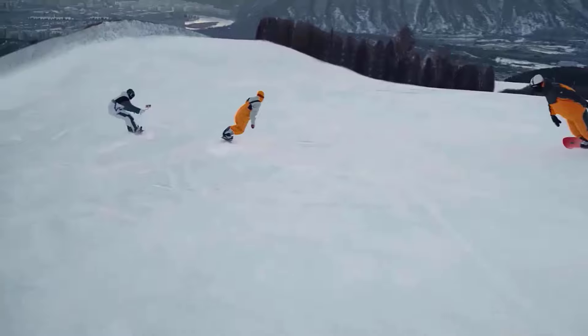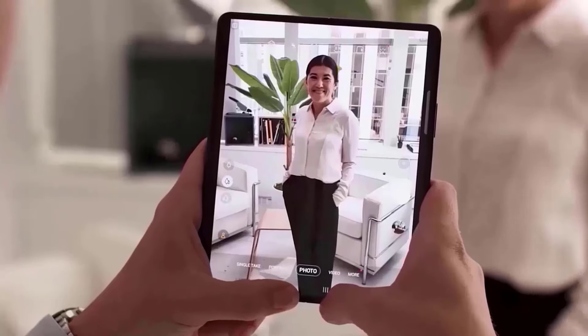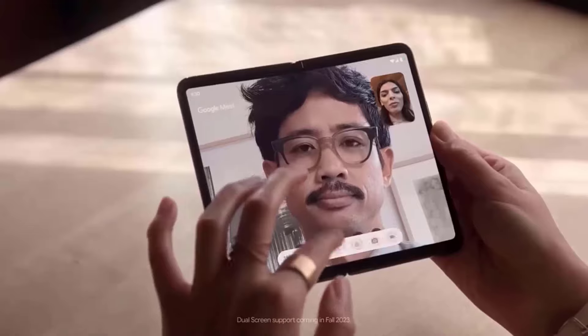The selfie camera is going to be a 10MP wide-angle camera on the cover display, followed by a 4MP under-display camera on the internal display. On the back it's a 50MP primary camera, a 12MP ultra-wide, and a 10MP telephoto with 3x optical zoom.